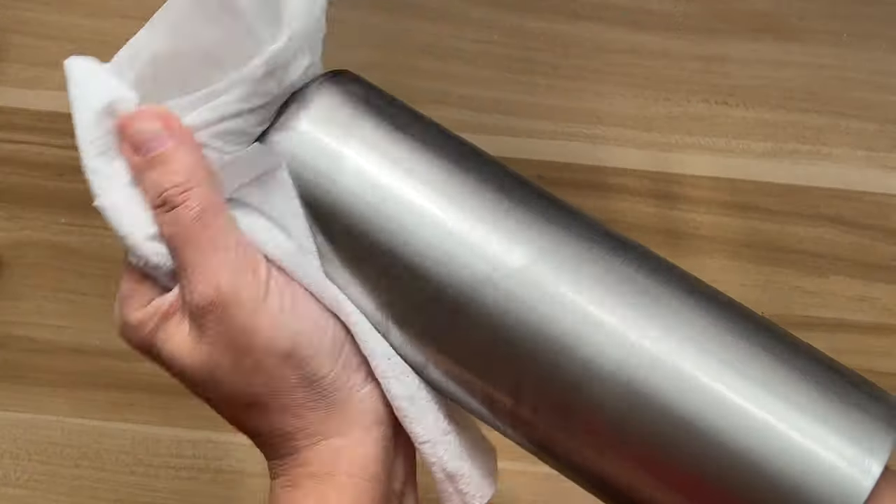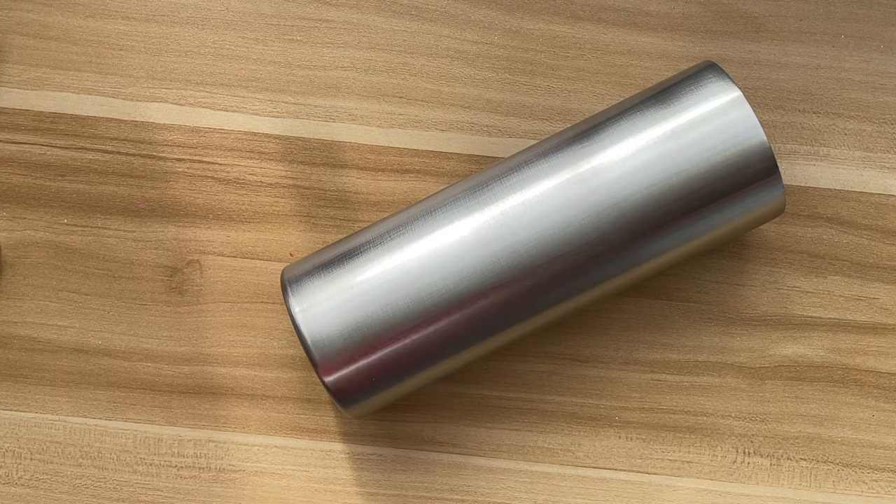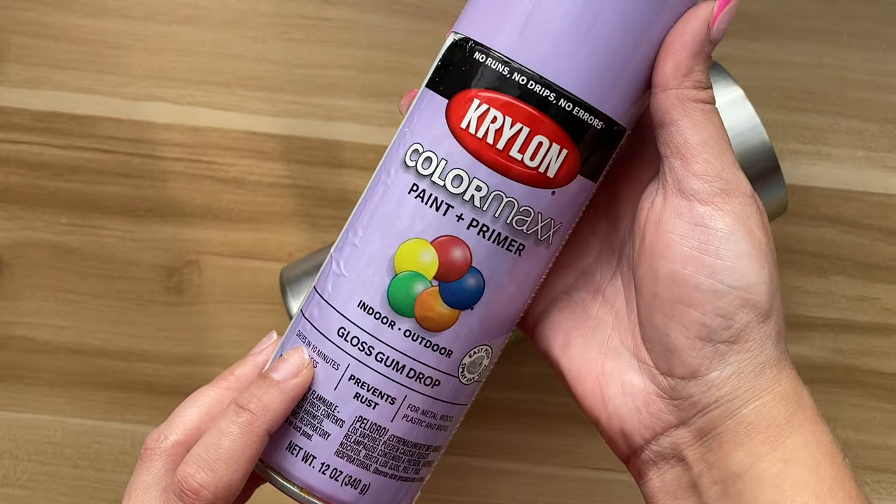Once that is dried off, we are ready to spray paint the base of our tumbler. My spray paint of choice today is Krylon Gloss Gumdrop — it's so pretty and I just love this color.